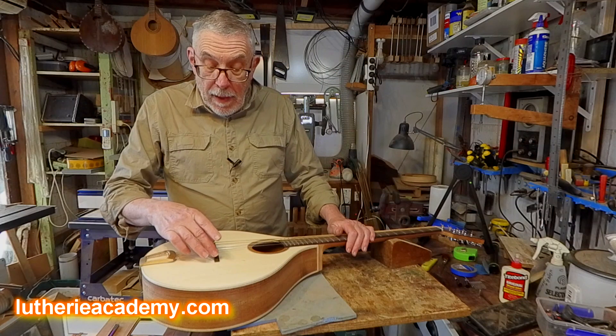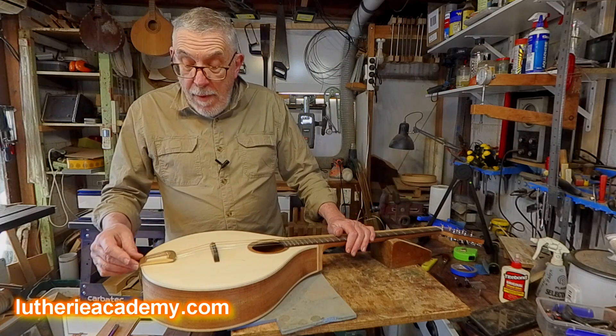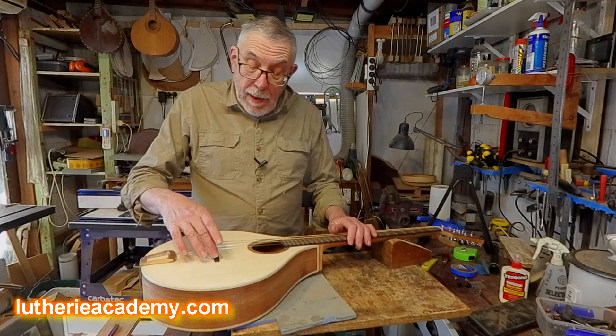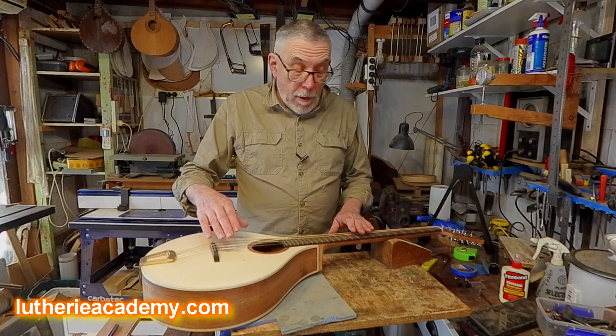We'll also get to making the bridge and the tailpiece. We'll make a fairly simple tailpiece out of sheet brass and laminate up an adjustable bridge out of pieces of ebony or rosewood.